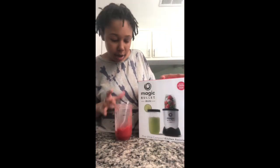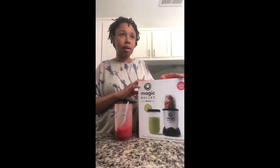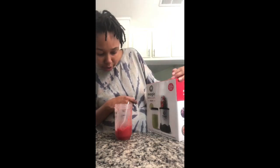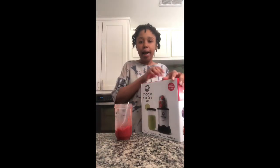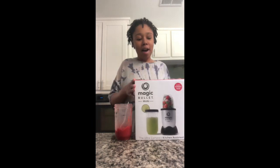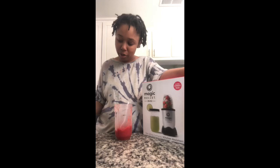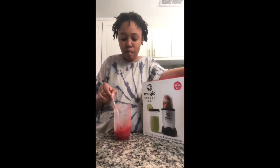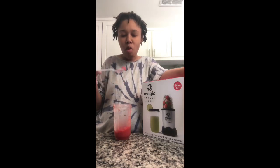Magic Bullet unboxing — I'll probably record making a smoothie since I am going to start making smoothies. What they made right here looks good; it's probably not a smoothie, it looks like a cocktail, which I can't have, but that's neither here nor there. Don't forget to like, comment, and subscribe. I'll be back with more reviews on this since today is my first day opening it and I've only used it once, so we'll see how it goes. What can I put in here to make it less tangy? But this is good though.